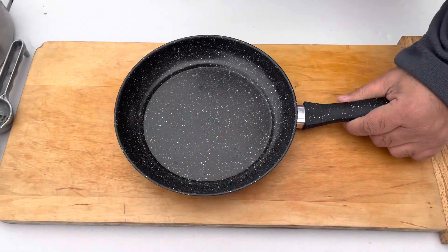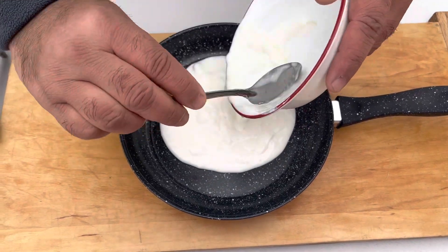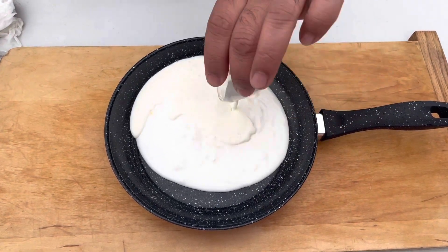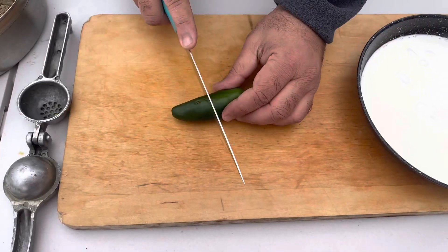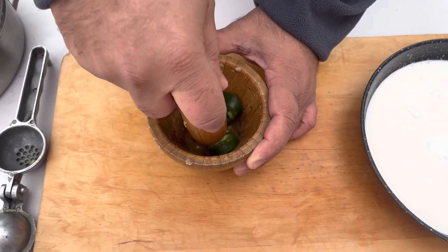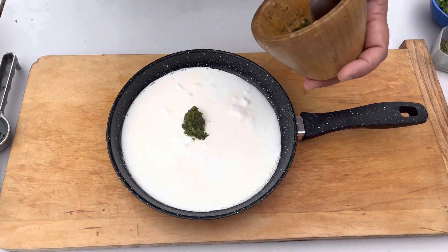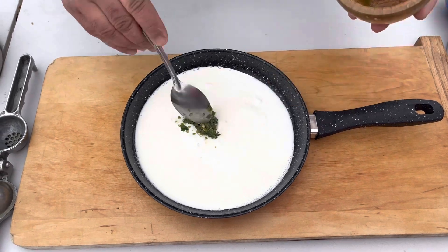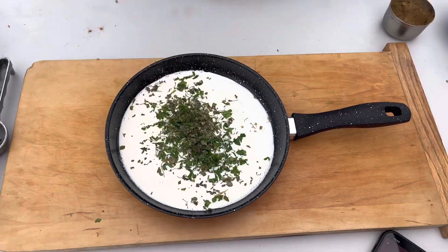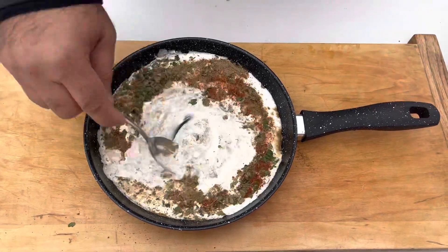Now we're gonna do the second marination. Yogurt, three to four ounces of heavy cream, green chili — we're gonna crush it as much as you can — one spoon cilantro, one spoon fenugreek, one spoon garam masala, one spoon chaat masala. Mix together.